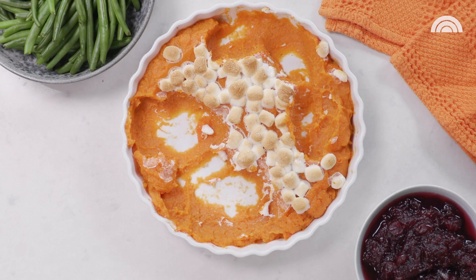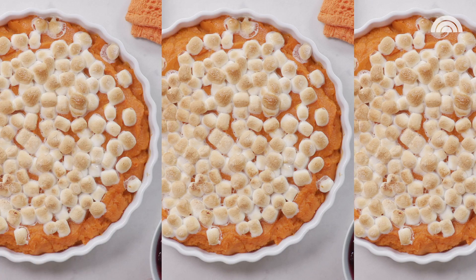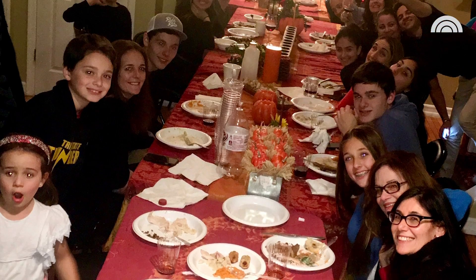This recipe is so simple, it's so straightforward, and you could also double, triple, or quadruple it if you're feeding a large crowd.